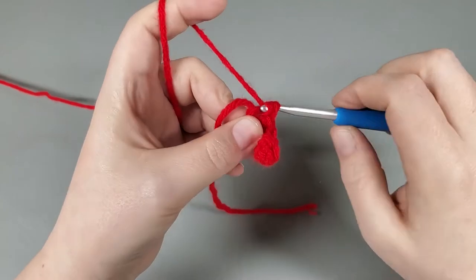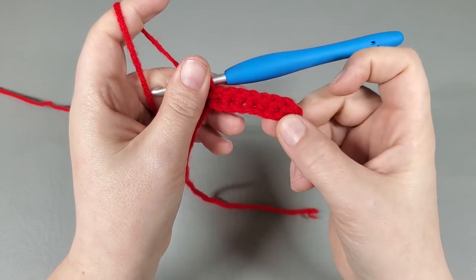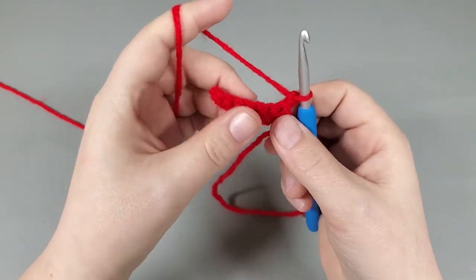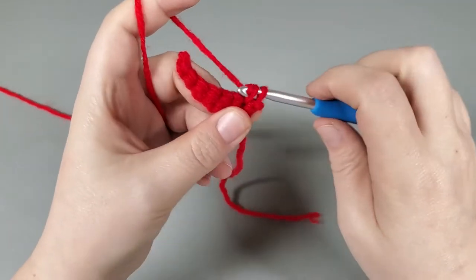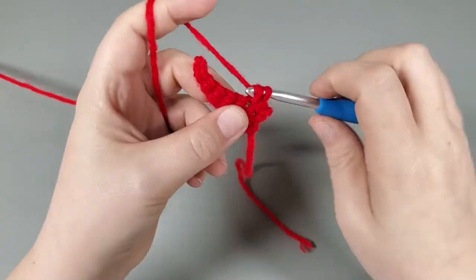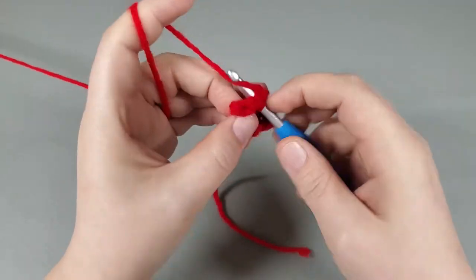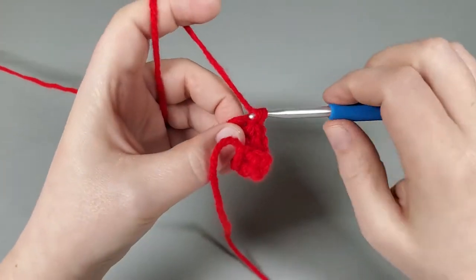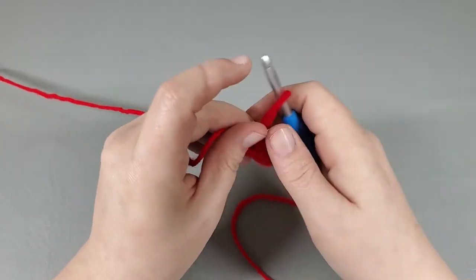That was row one and we should have one, two, three, four, five, six, seven single crochets. To move on to row two, chain one and turn, and we're going to single crochet right into that very first single crochet. Single crochet into each single across — we should still have seven single crochets. That was row two.